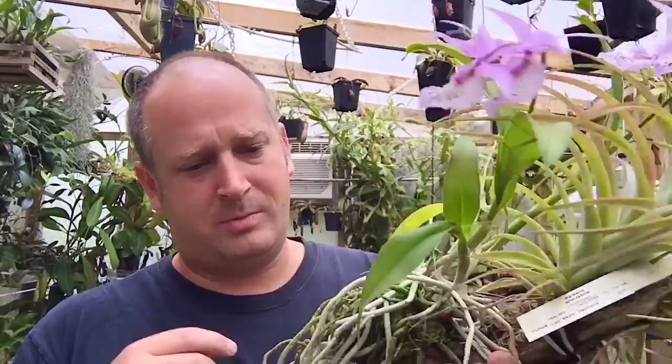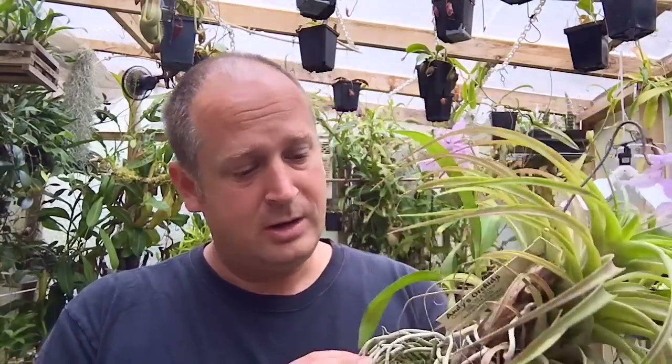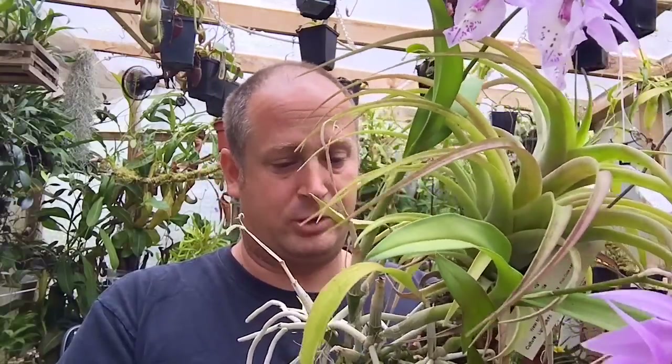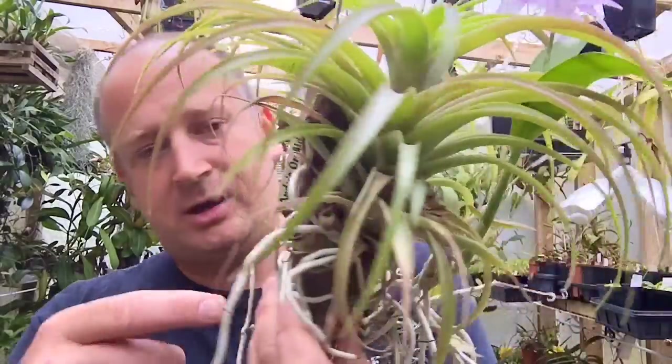The plant is mounted on a piece of what looks like oak or maybe Arbutus bark. I actually got this from a fellow orchid grower many, many years ago and it came on this piece — for all I know it was already mounted on there when he got it as well. The bark is very dense, not like fir bark where it's breaking down at all.